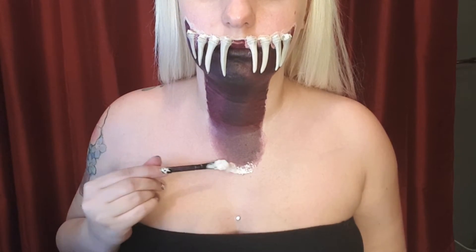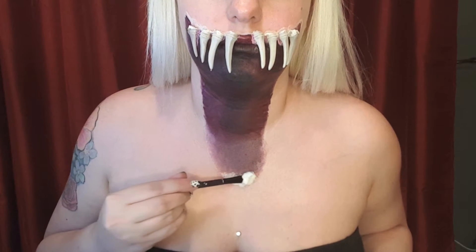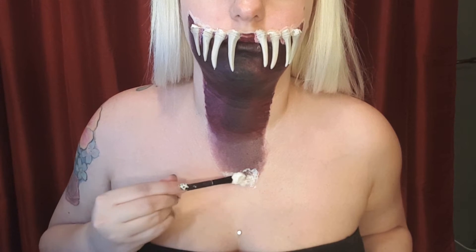As for the bottom part of the mouth, I found that using cotton bud and liquid latex made the teeth adhere better, and I just continued adding teeth until I got the desired effect.